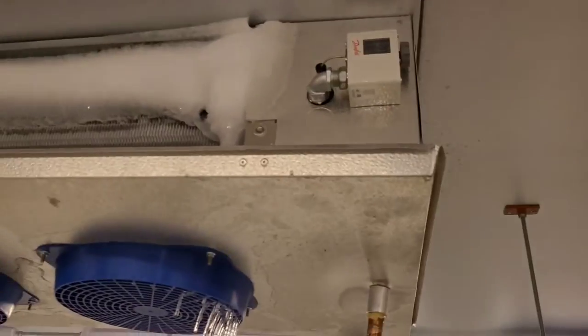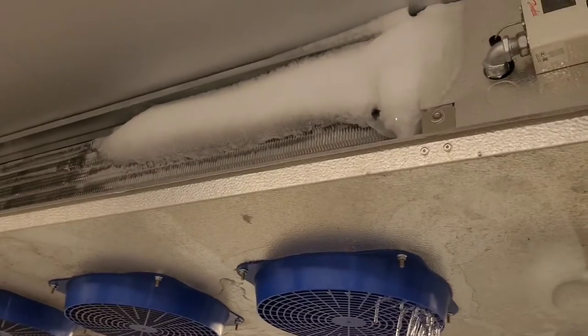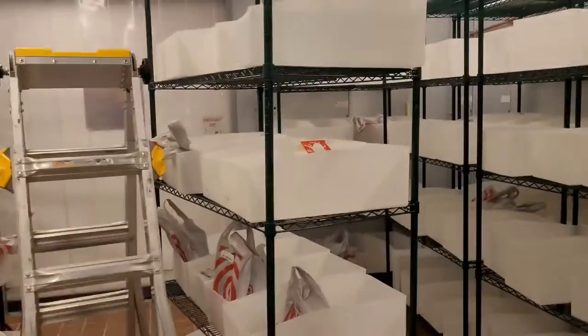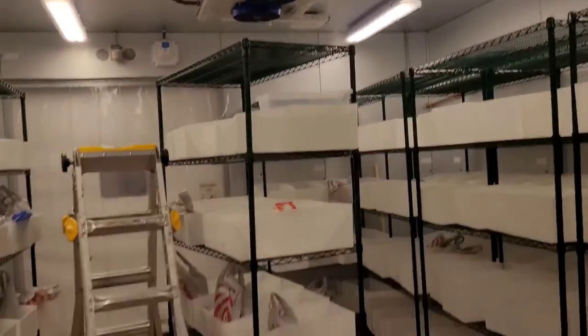I've got these two evaporators in this curbside walk-in cooler. It is 4 in the morning and I'm here right now. We've got some water — this thing is full of water. I had to come early today to work in here when there's nobody here because this is smack dab in the middle.